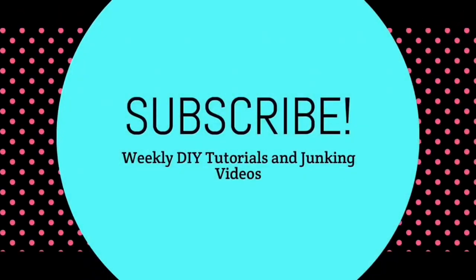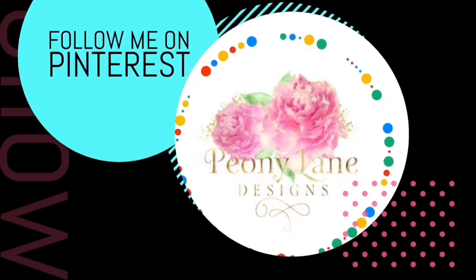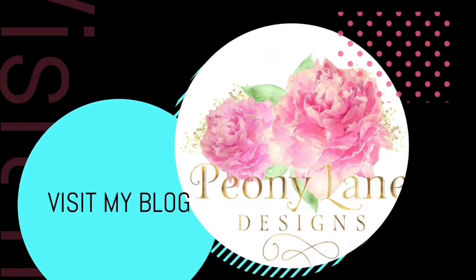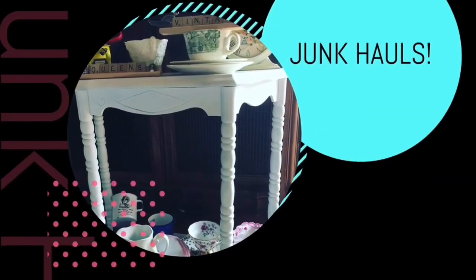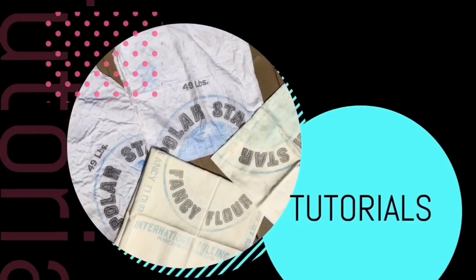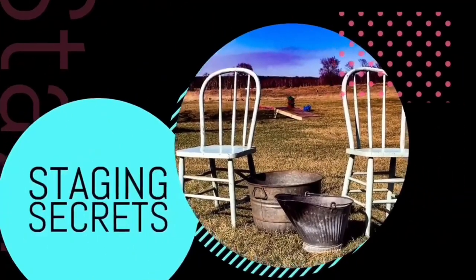Thanks for watching, you guys. Happy junking! Bye. Visit my blog, peonielanedesigns.com, for more tips, tricks, and inspiration. Thanks for watching everyone — if you liked this video, please give it a big thumbs up. Don't forget to subscribe and click the bell icon so you'll be notified of new videos. I post every week: DIY tutorials and of course more junk-in videos.